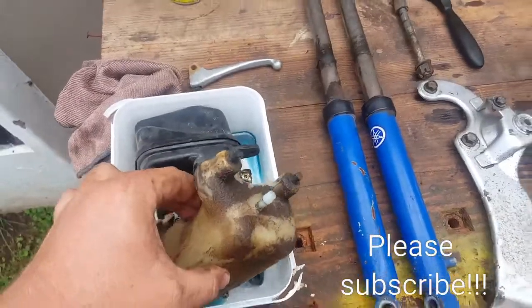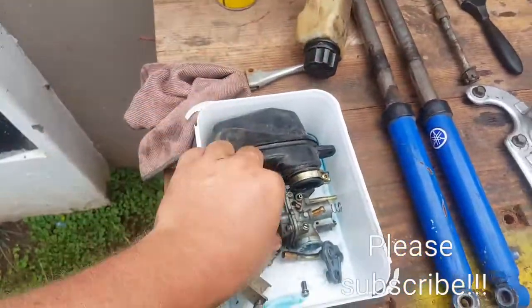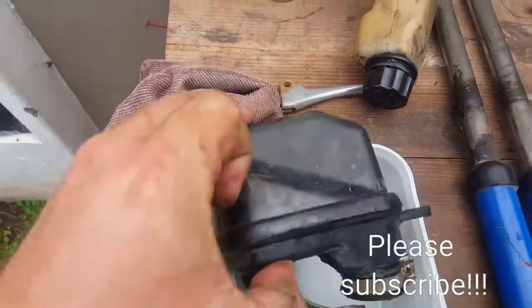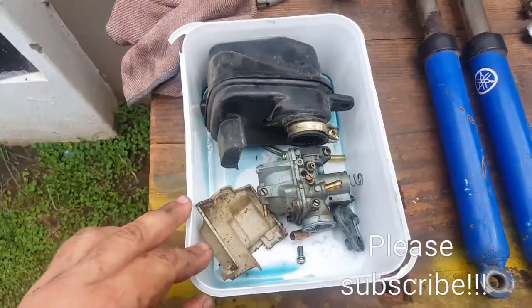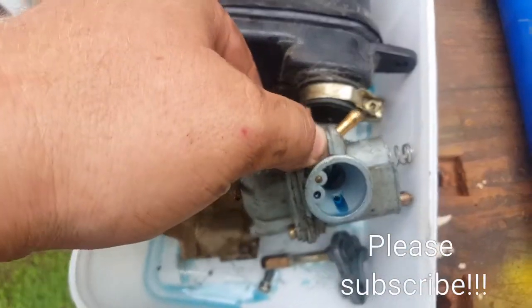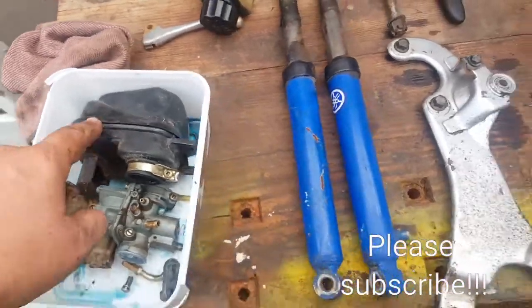The issue with this bike is getting it to start, so I did pull everything apart. The carburetor was clogged with two-stroke oil — you can see it lying there. I'll open this up; the carburetor is looking very, very bad, it's dirty. I'll also change the air filter.